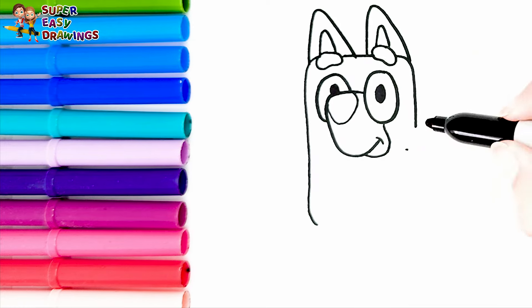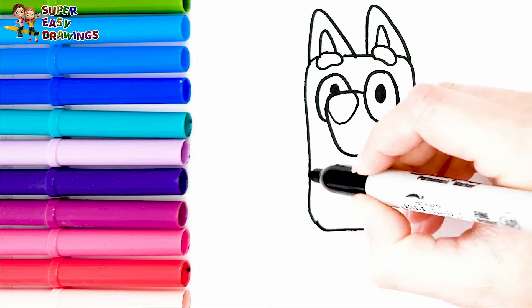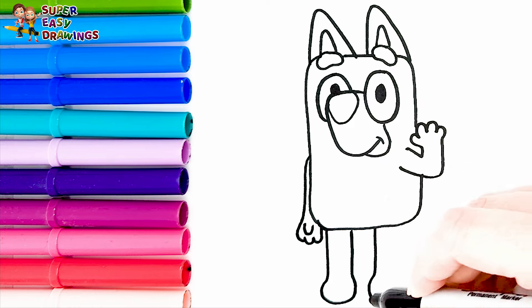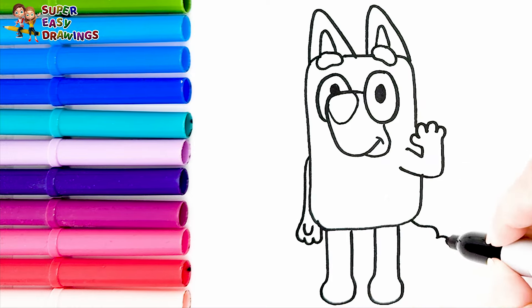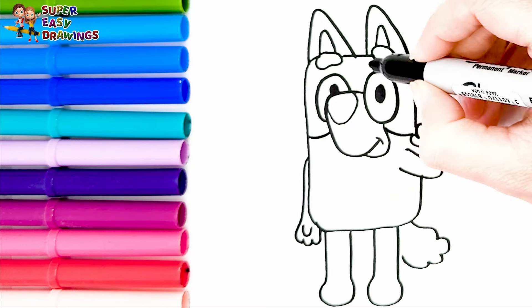Now we continue with her body. I draw her arms. Then I draw her legs. And her tail. Finally I draw her patches around her body.